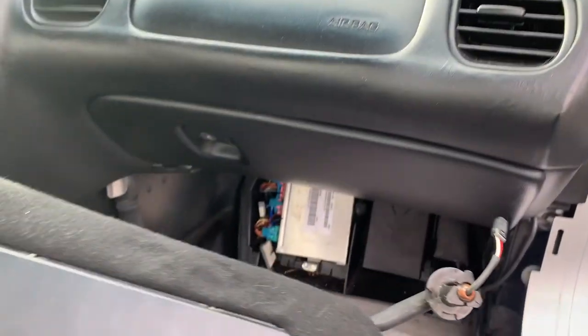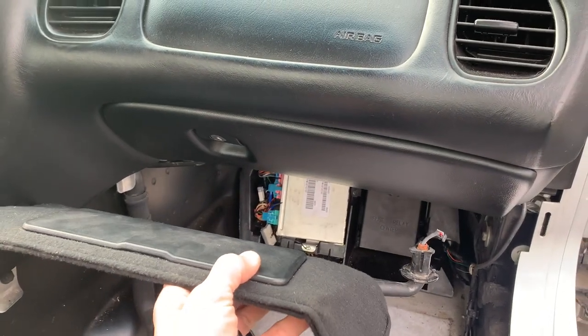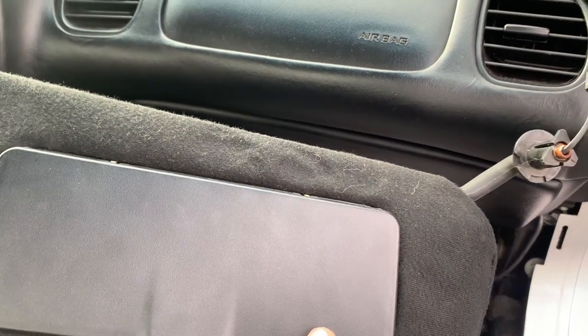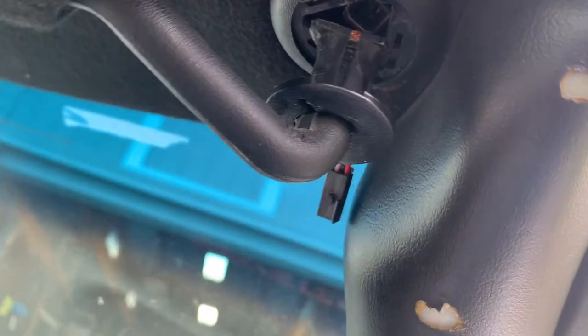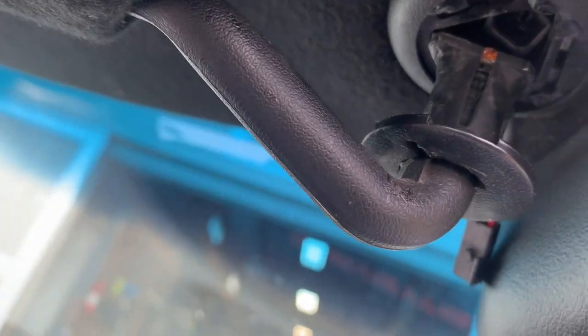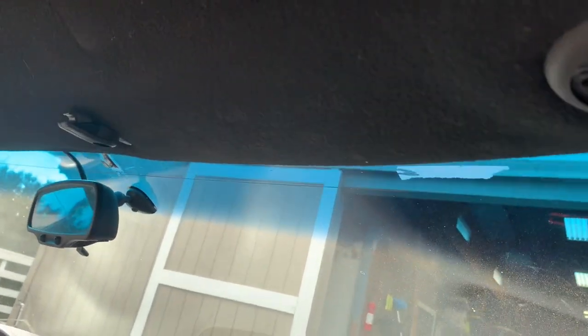One other thing that's just a little weird - I always forget this. When you're taking out the headliner up top, the visor just basically sits in that little pocket right there and sits up in here. This notch that you see right there - to get this out, all you're going to do is kind of shove a screwdriver up in there and then twist your visor around towards the outside of the car. When you do that it'll pop down, you'll be able to pull it out, and then disconnect this connector to get it out. So that's relatively easy.